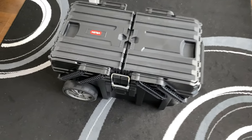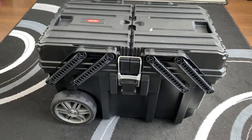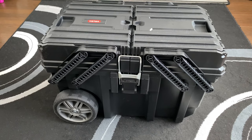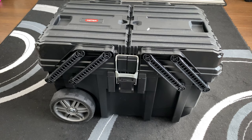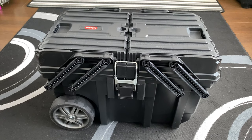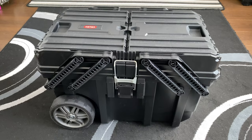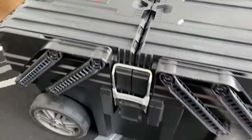Hey everyone, I've just ordered a new toolbox from Amazon. I checked the reviews and had a quick look on YouTube, but the only real videos I could find for this particular toolbox were either 20 or 30 second infomercials from the actual manufacturer, or there was one video in a foreign language which didn't really help much either, apart from showing the box.